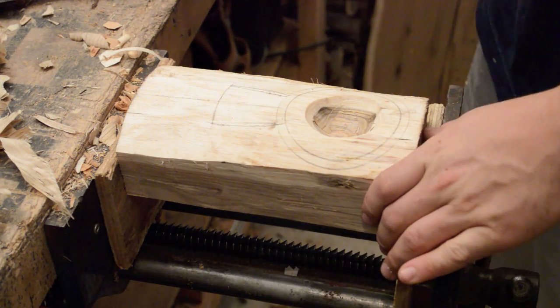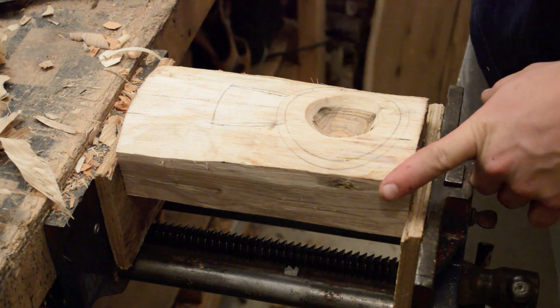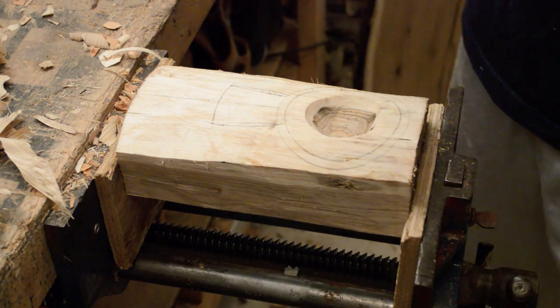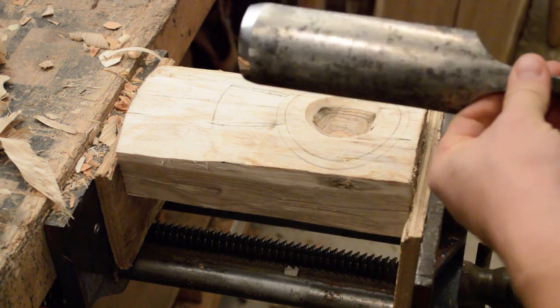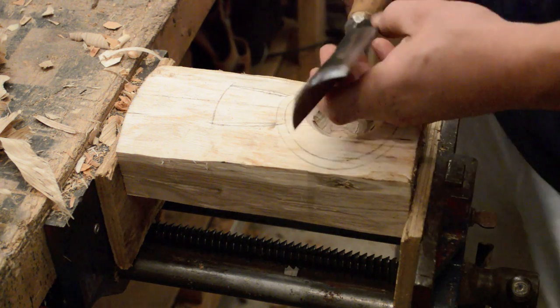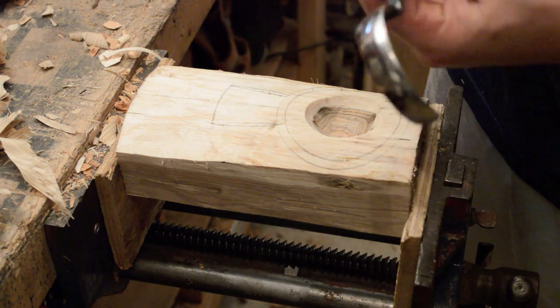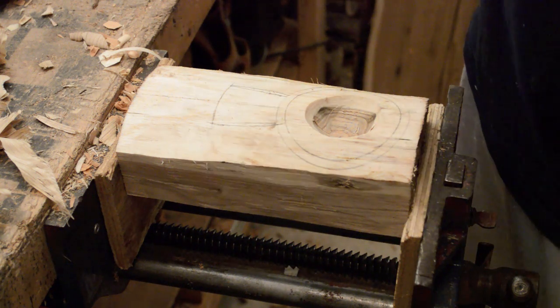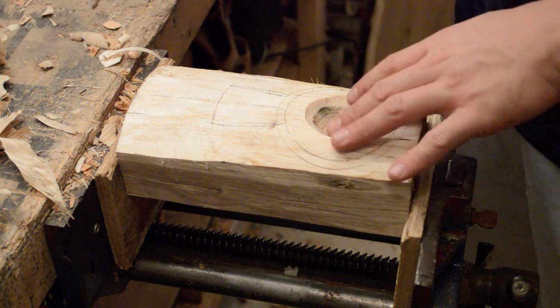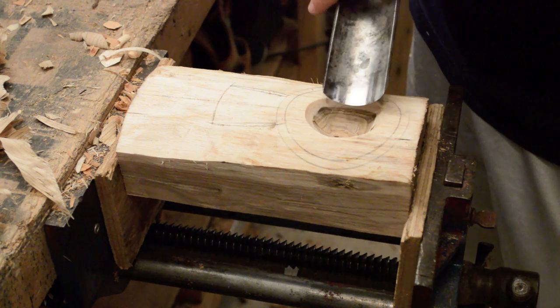Hey everybody. I just wanted to videotape hollowing out a kaksa bowl. I'm going to be using a 2-inch gouge. I was actually only using this before. So I'm going to do the bulk material with the gouge, and then I'm going to use my Nick Westerman — this is a 65mm TWCA Cam. However you say it. I just wanted to see how long it actually takes.